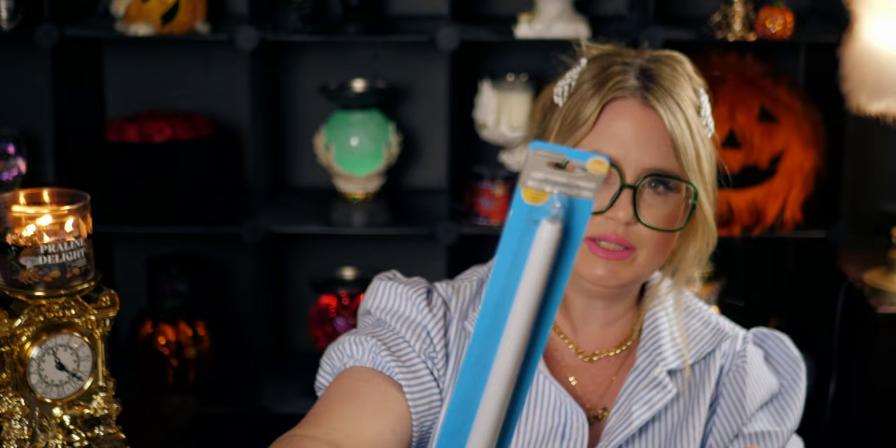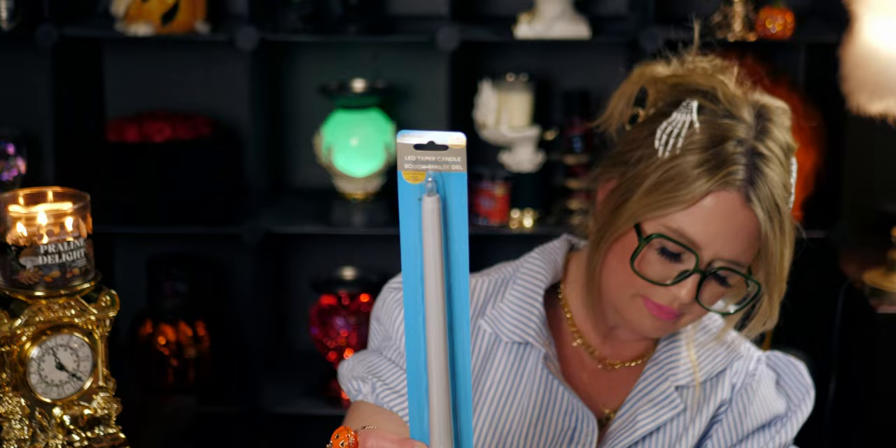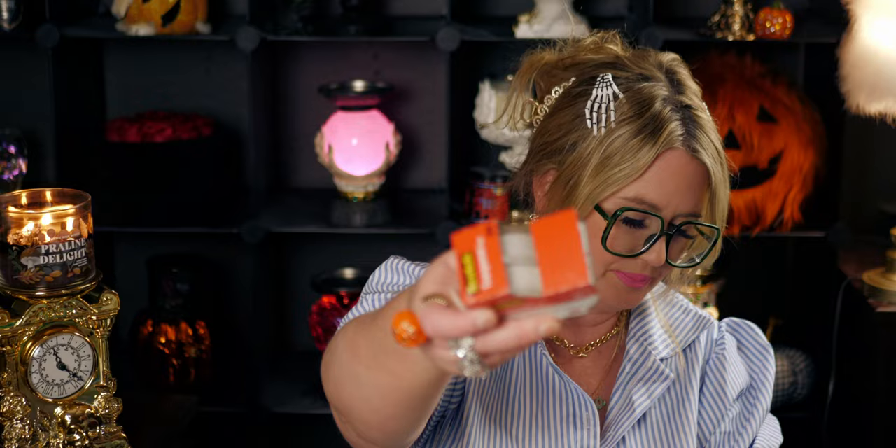I picked up two LED taper candles — light-up ones. These would be really nice on my dining room table when I don't want to watch real candles. They're battery operated so I can leave them on for ambient lighting without worrying about the flame. This one is 240 total hours and it flickers, which is really cool. I like the height of it too.